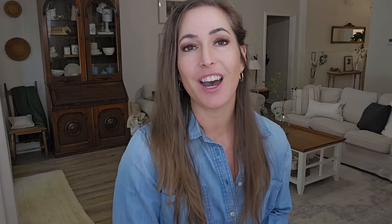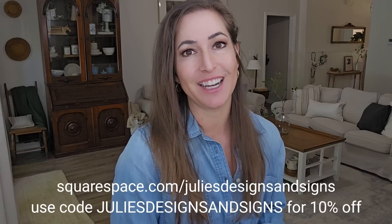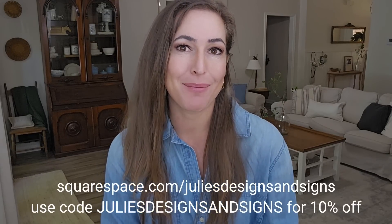I hope y'all enjoyed today's video. All the products and projects from today's video are available on my website, juliesdesignsandsigns.com — I'll have a link to everything in the description below. If you're interested in starting your own Squarespace website, go to squarespace.com/juliesdesignsandsigns for 10% off. Y'all have a wonderful day and I will see y'all next week for another DIY video!